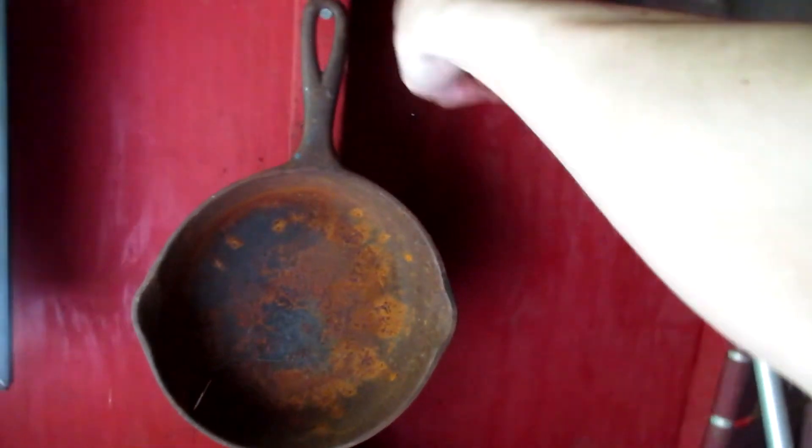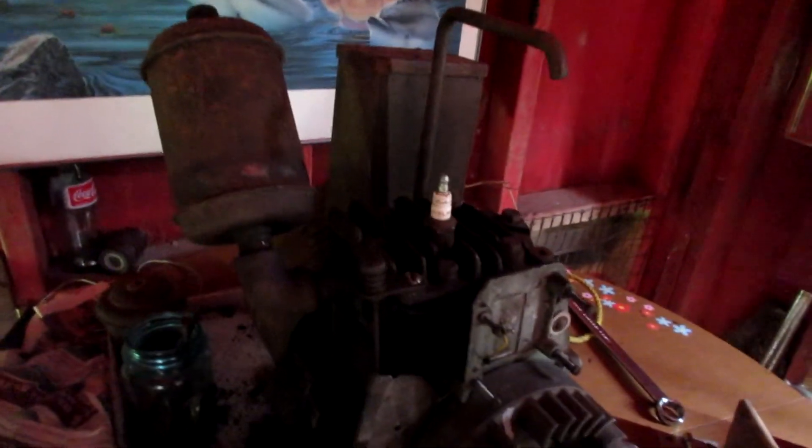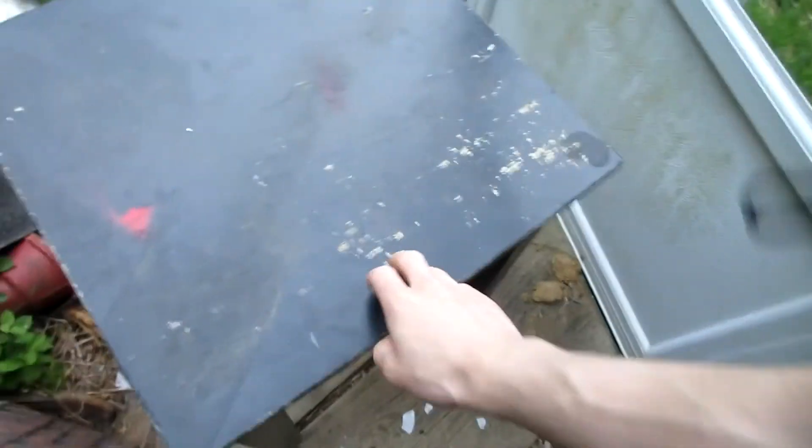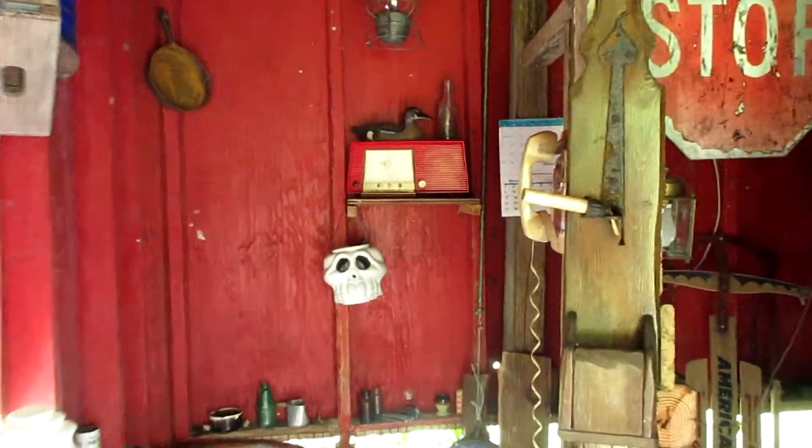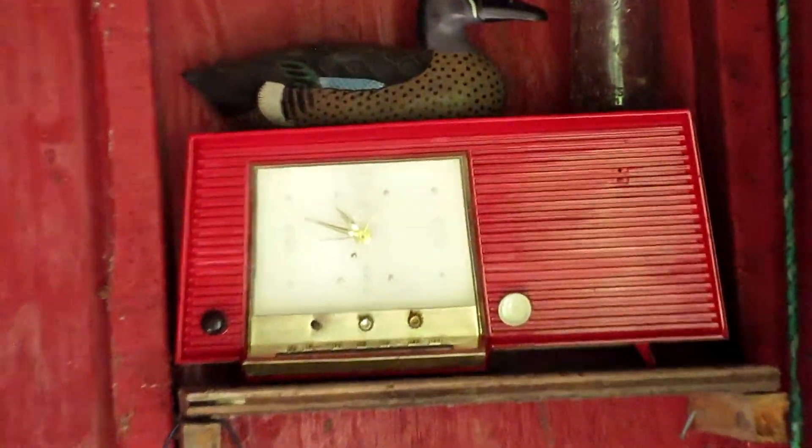Maybe someday I'll get a working radio. I have my eyes on a vintage intercom — I'm gonna put it right on this wall. Maybe I'll put the intercom closer to the electrical. I have to clean this up. It's starting to chip away. Thank you for watching the painting of this gorgeous 1956 radio. I'll see you next time. Bye.